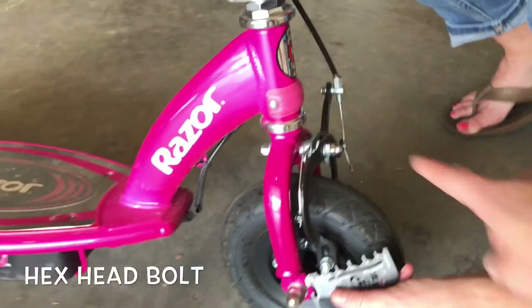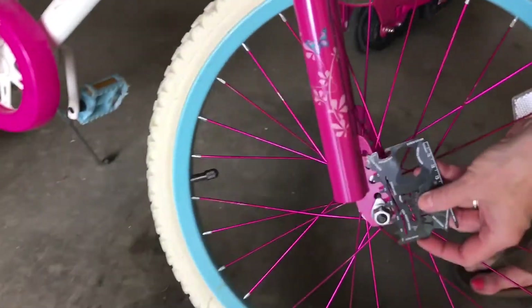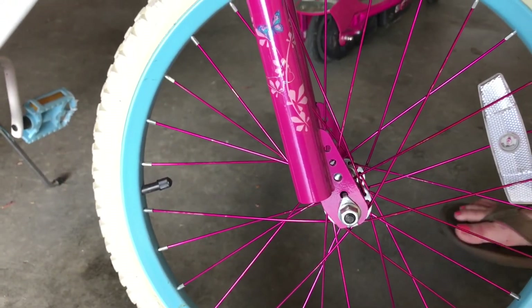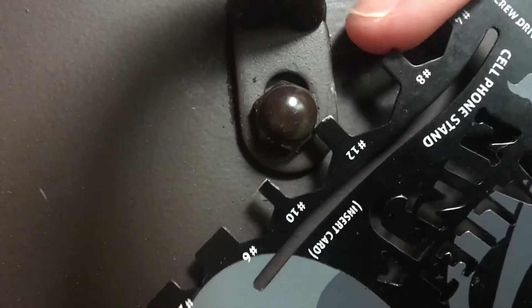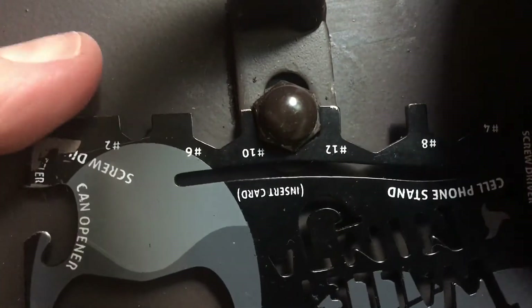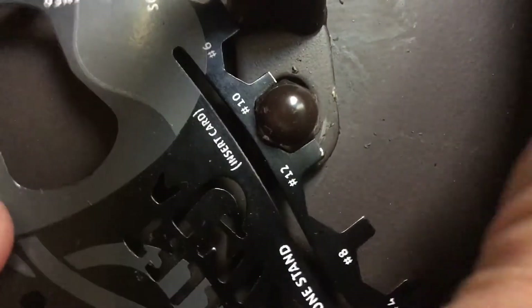Maybe that one might be easier to get to. It's too big. Wait a minute — the bike. I think this would be good for a bike if you were out, but it's too big — those aren't big enough. Okay, so I was determined to find the bolt that it fit. After looking around the house, I finally found one at the bottom of this table — number 10. There it comes.